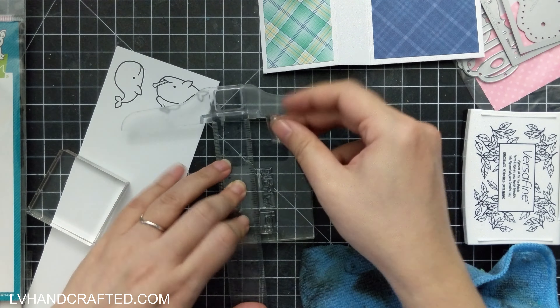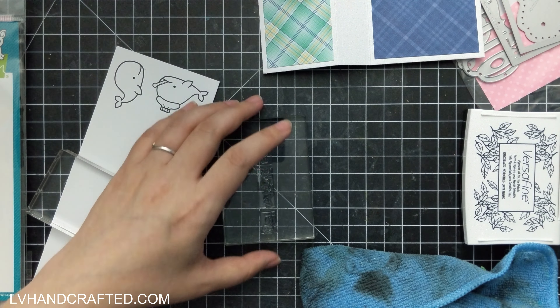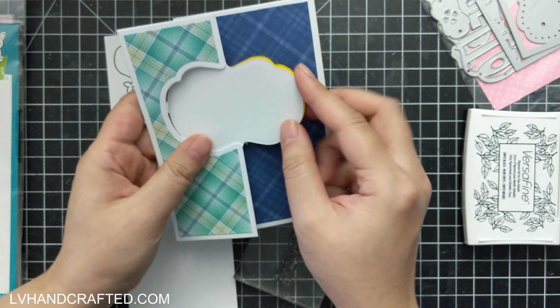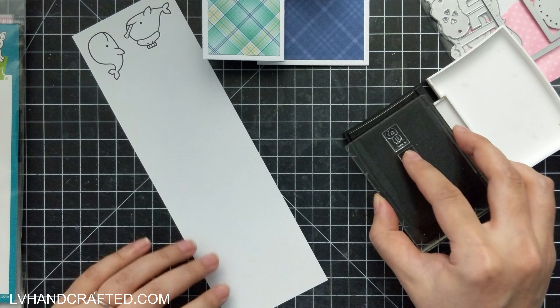My acrylic block does not have lines etched on it, so I'm just using my t-square ruler to line up these stamps so that they are straight. Then I'm going to go ahead and stamp that out onto some white cardstock.